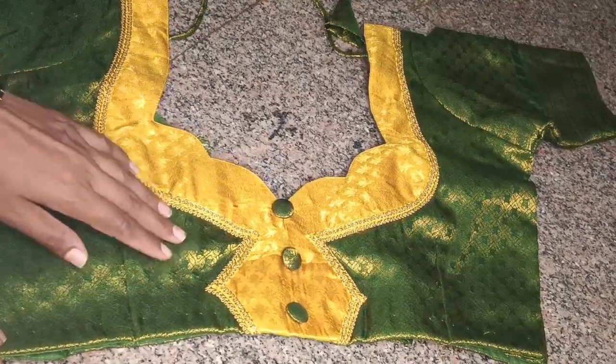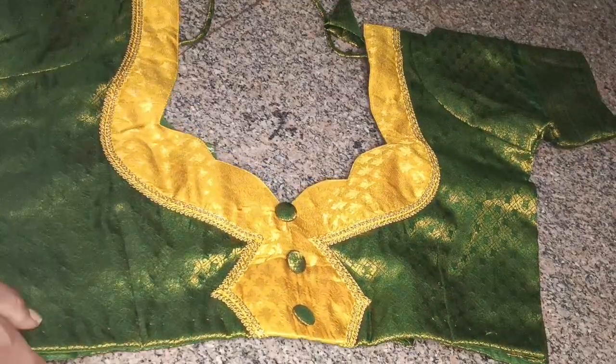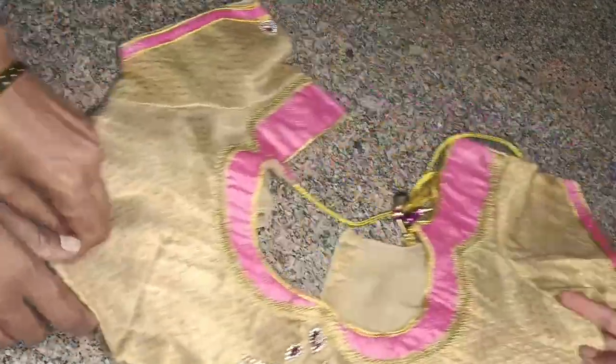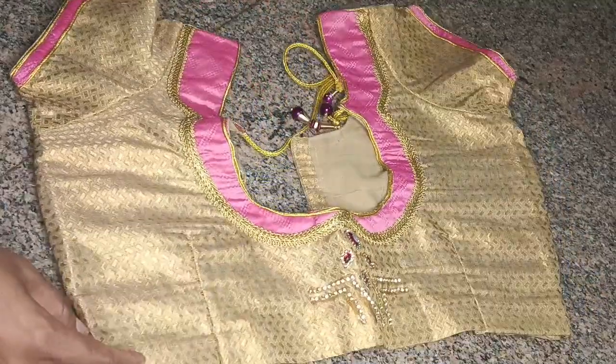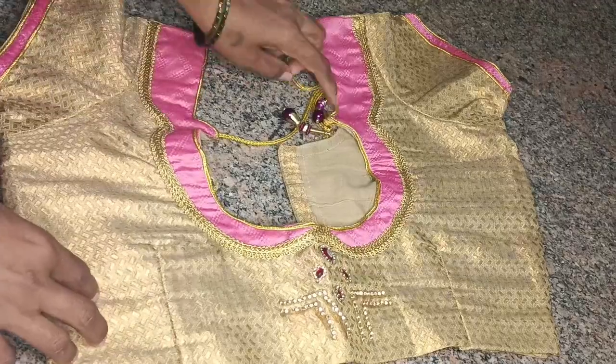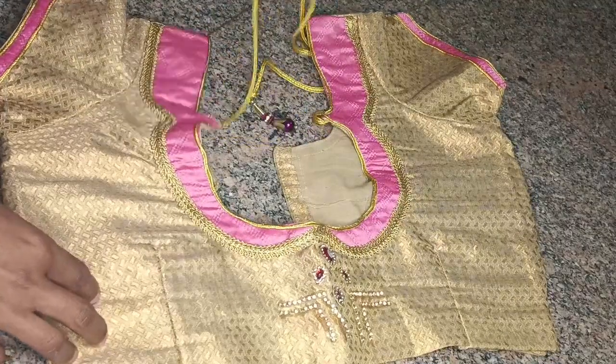This is a very nice design. Here we have a gold blouse. This is a pink-gold combination. This is also a simple design.